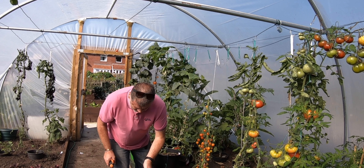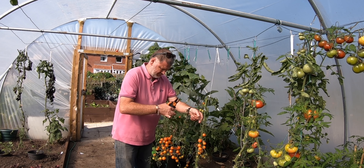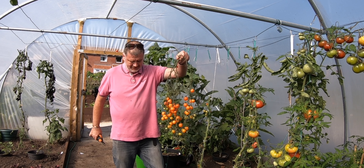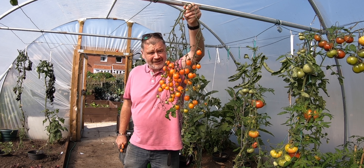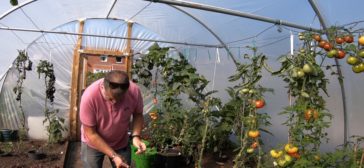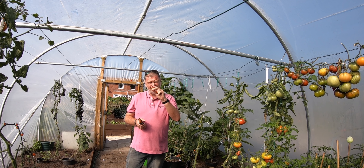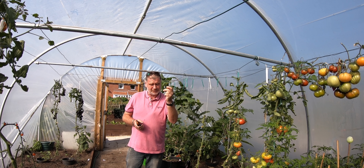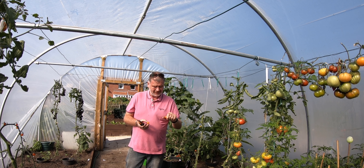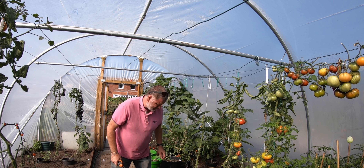Man, there's some tomatoes there! Look at that — just trust how many tomatoes have been on that. I like these ones better; they haven't got the nicest taste but they don't split. I'm fed up with the sun gold splitting.